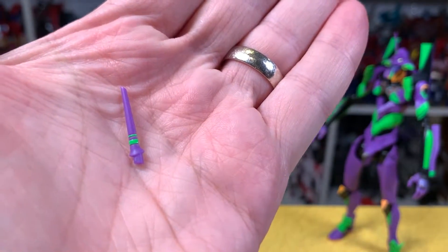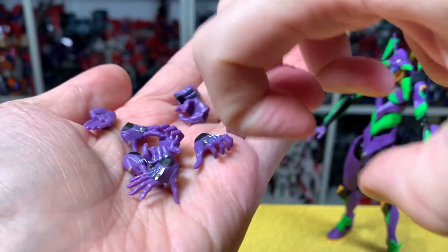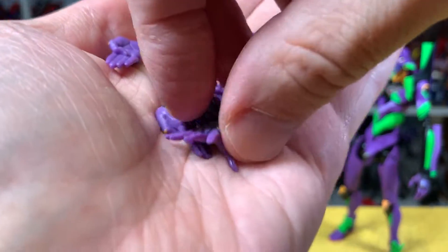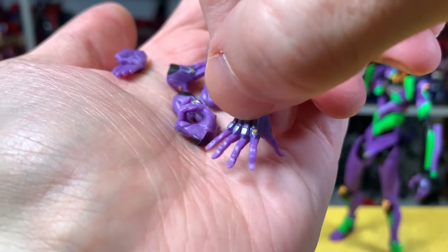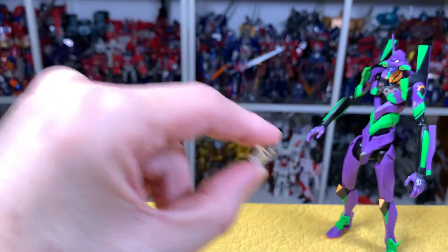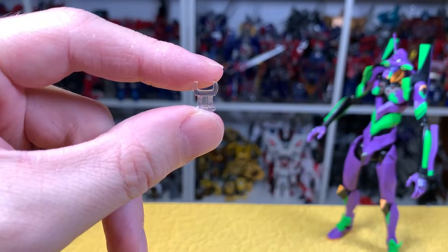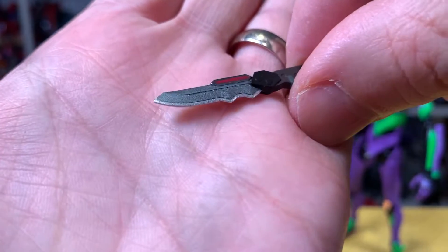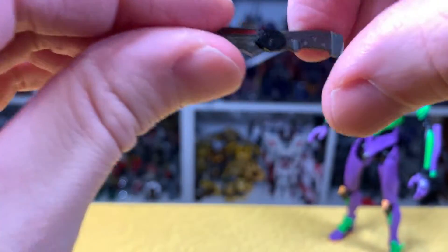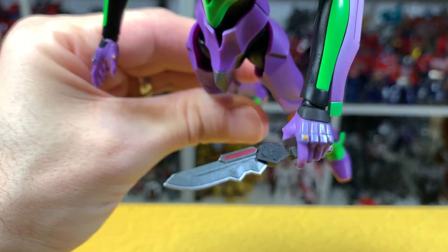The first accessory is an extra horn in standard purple and green. You get a nice amount of hands: karate chopping hands, super splayed hands, creeping hands, gun-holding hands, fist hands, and open hands — all very nicely sculpted and painted with silver and a little orange dot. You also get one adapter for a stand, and the progressive knife is done really nicely with gunmetal, dark red, and silver trim. The hilt looks fantastic.